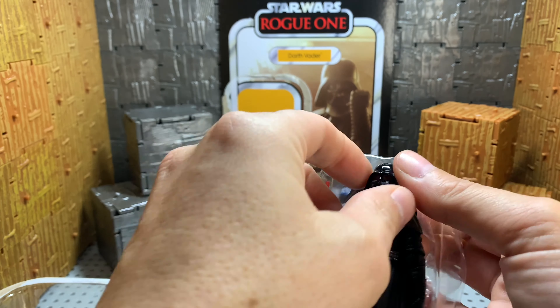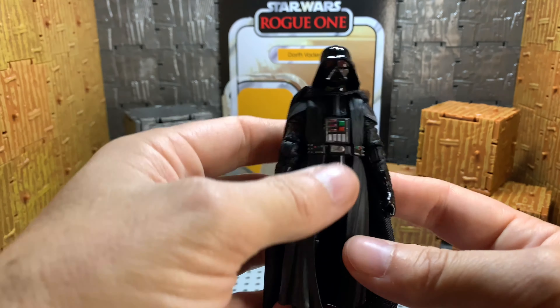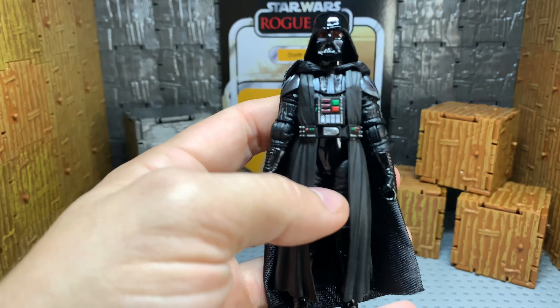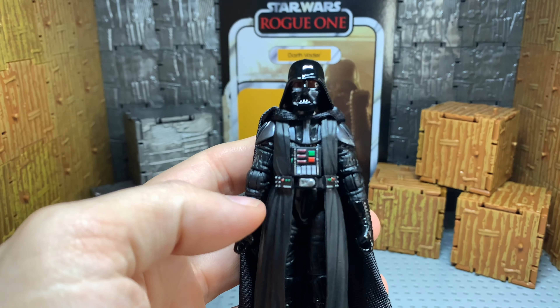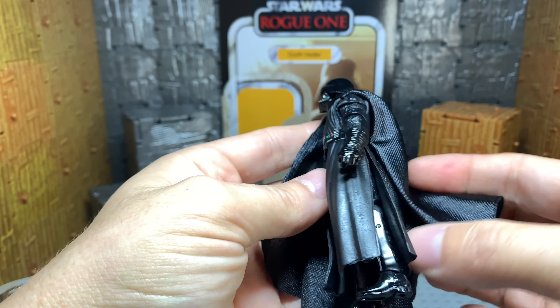Let's get the figure out first because I know he's got a soft kick back here somewhere. And here's our Darth Vader — I should say our Rogue One Vader, which takes us back to the original New Hope. It's a really nice cape. Very large size cape.